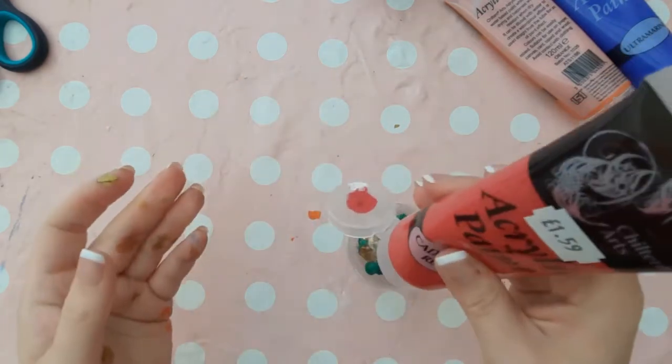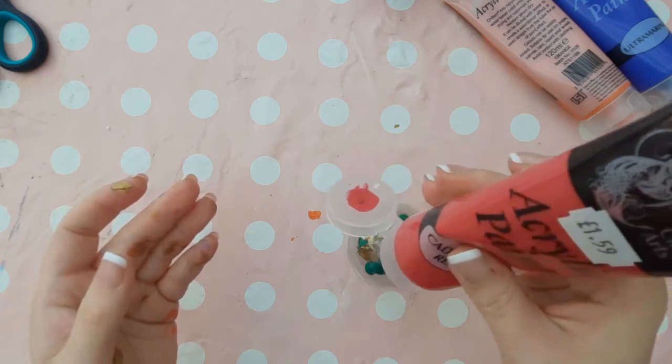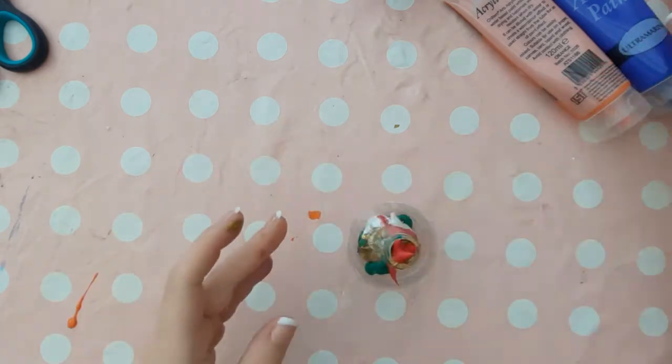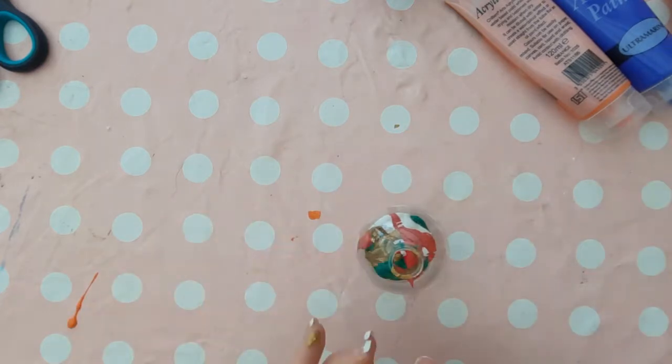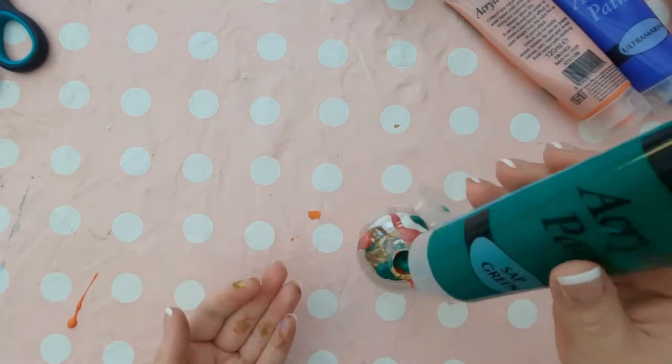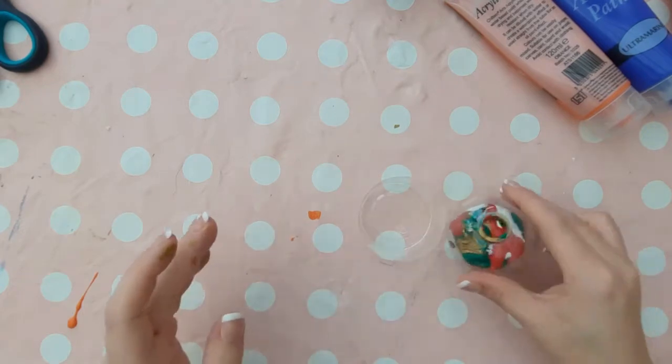A tip is to keep layering up the colours. So use the same colours that you just used — red, green, gold and white for myself. Keep layering them up until you're a fifth of the way up the bauble, and this will help the colours mix a bit better in the next step.